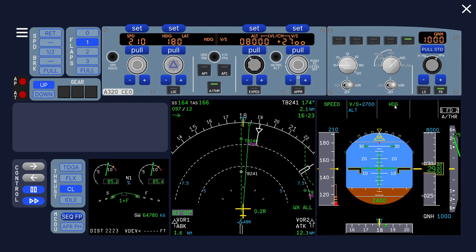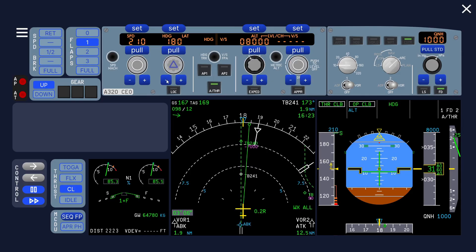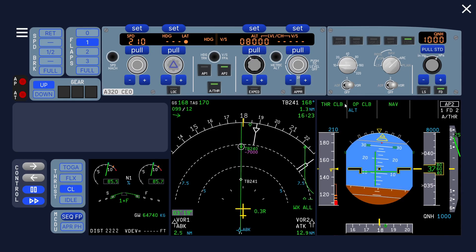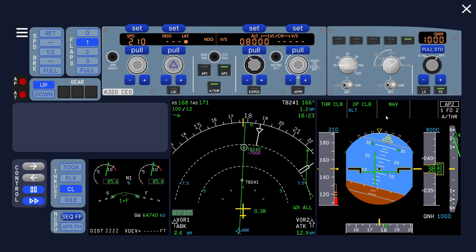Now we're going to turn on the flight directors and select an appropriate mode. You can see it refers to vertical speed and heading — that's not what we want — so let's select open climb and go to thrust climb, open climb, and heading. Heading is fine for now but we can also engage NAV mode.